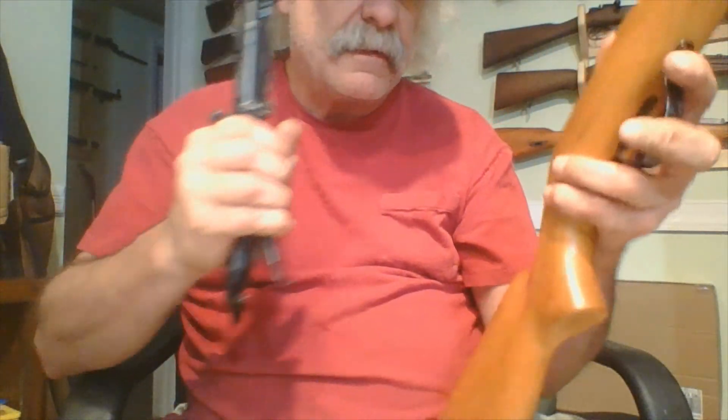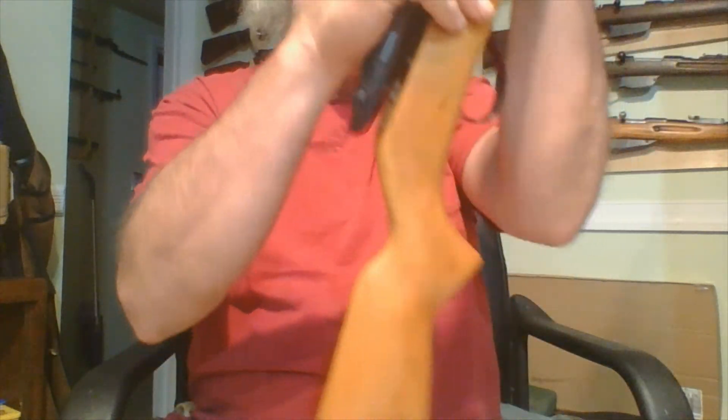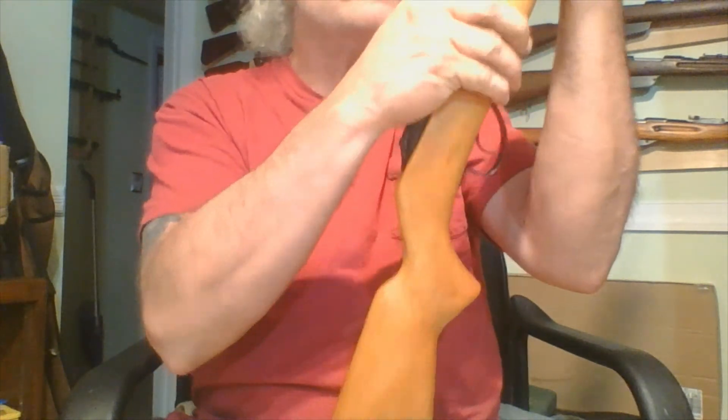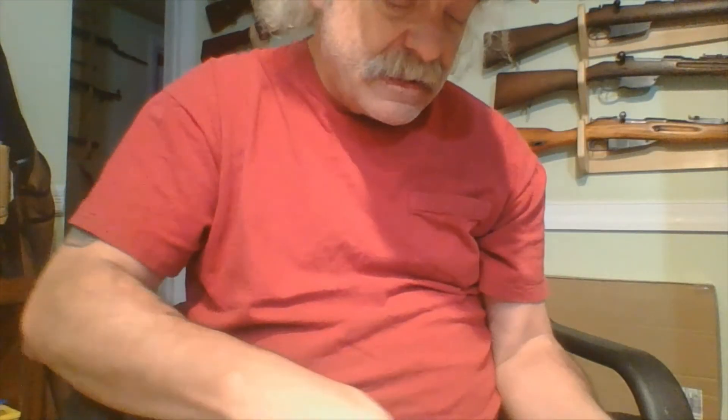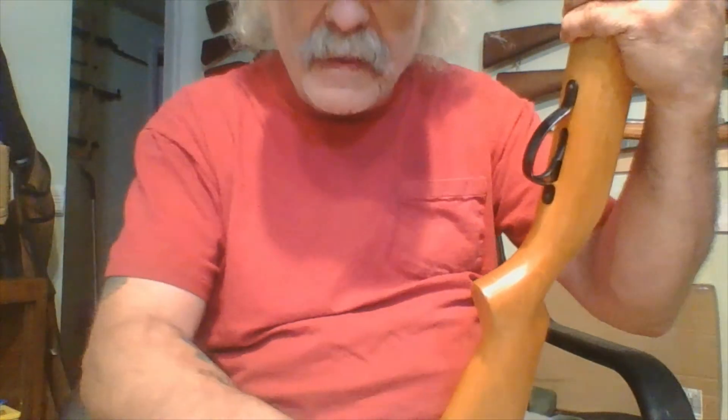The Savage Springfield 187. This goes back inside along with the little screw underneath. Thank you.